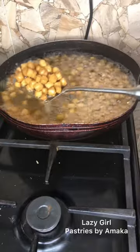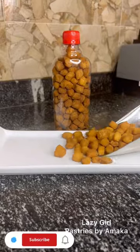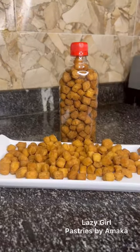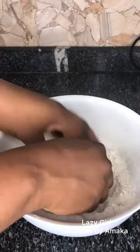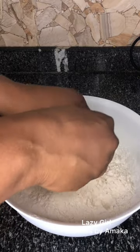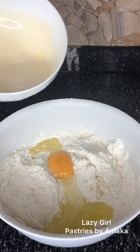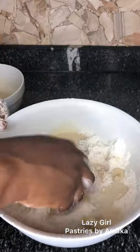Hello everyone, welcome to my channel, welcome to Lazy Girl Pastries by Maka. In this video I'll be showing you how to make yummy chin chin. In a bowl, add flour, add butter and mix, then add your sugar, your baking powder, egg and milk. Mix until fully combined.